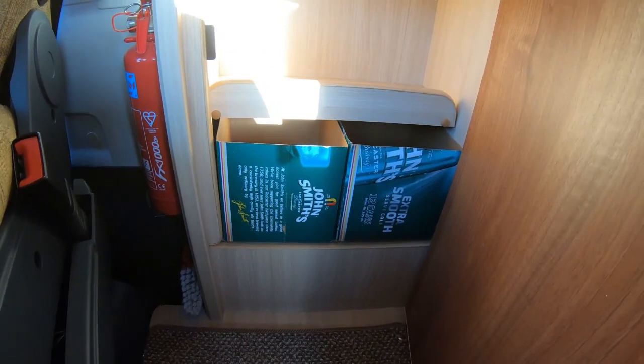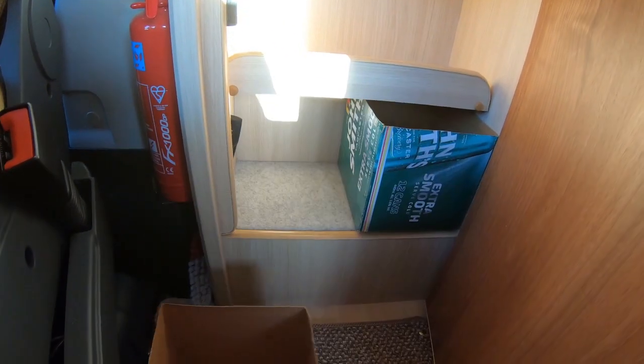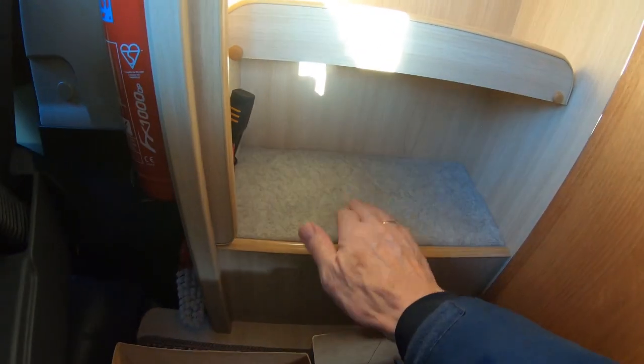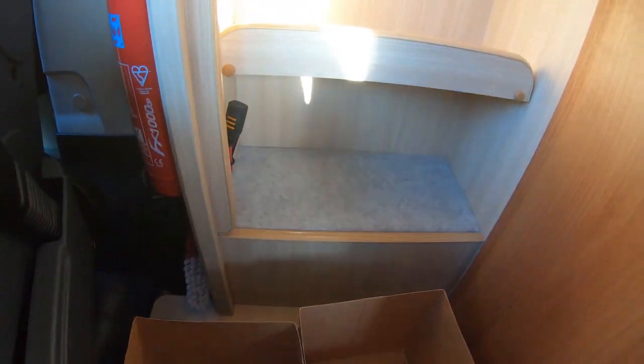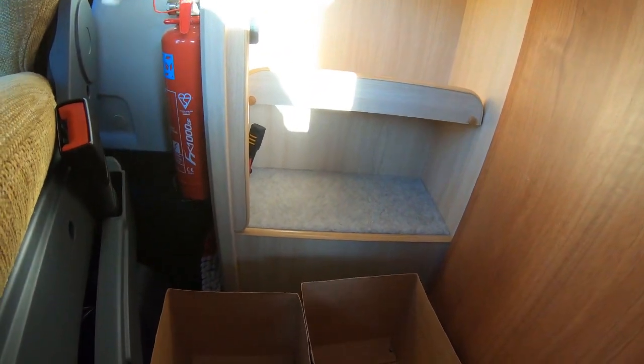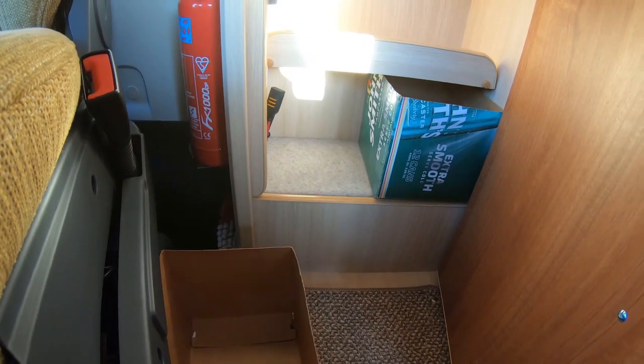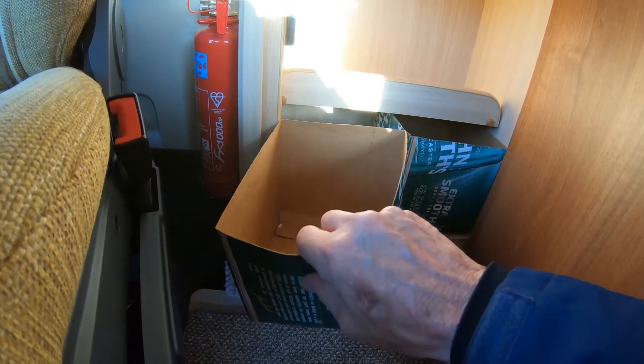This is where I keep my beer — it goes nicely in that bottom cupboard. And underneath there is where your leisure battery sits, just in case you're ever looking for it. If you need to get it out, it is a bit of a major job.